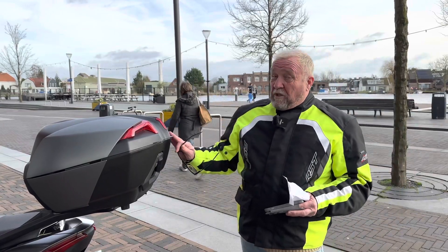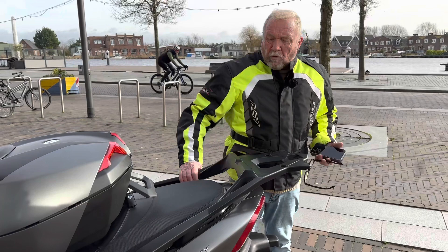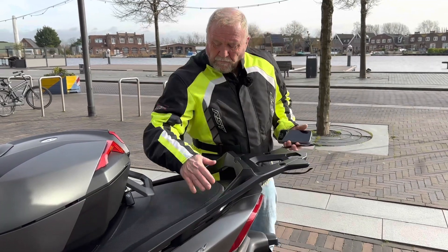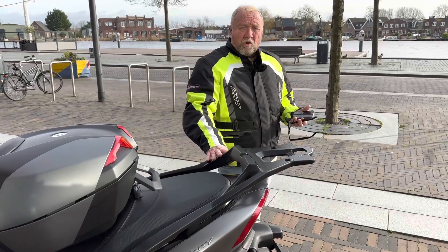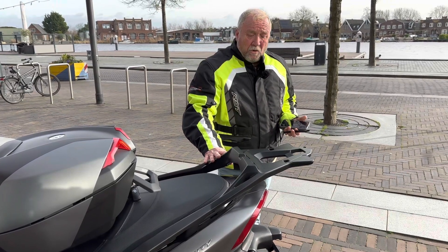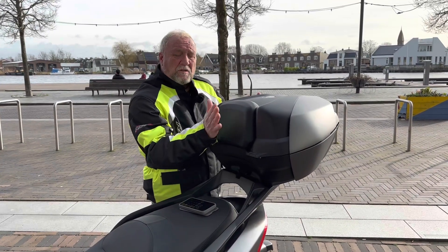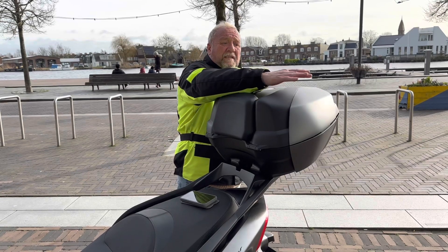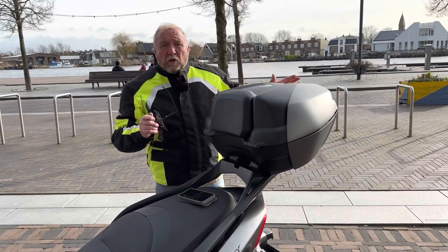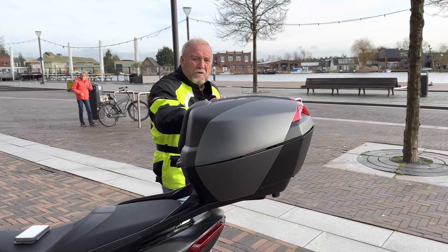This is the actual back box mount, which you buy separately — this costs 196 euros. So the complete price for the box, including the cushioned backrest, the color-coordinated side panels, and the lock, is 693 euros.